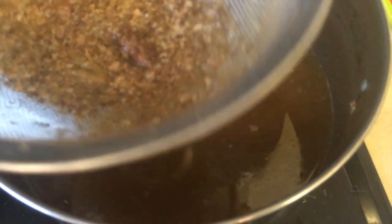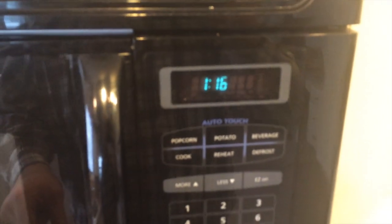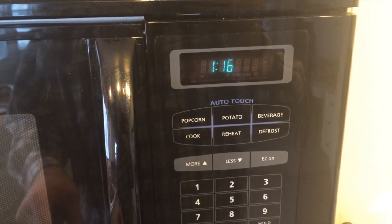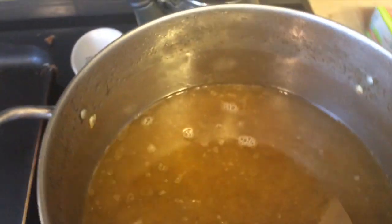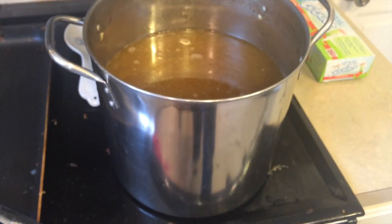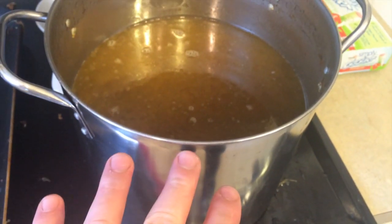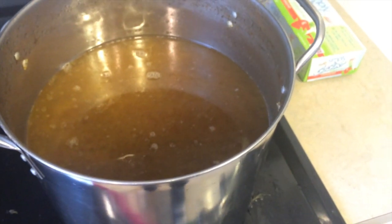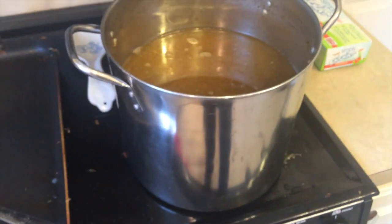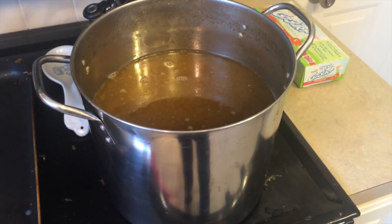So what I'll do now is, since I want to make soup for dinner tonight and it's already afternoon, I'm going to take this pot and throw it out in the snow. I want this to cool down so that the tallow will harden on the top and I can skim that off, and then it'll be a nice low-fat broth. I'll come back at you.